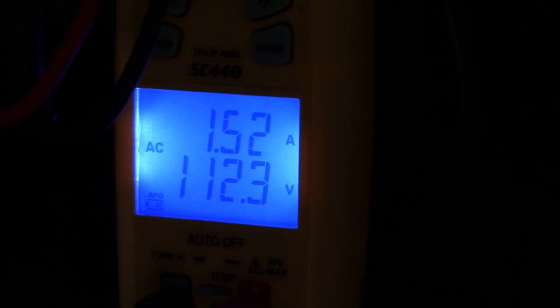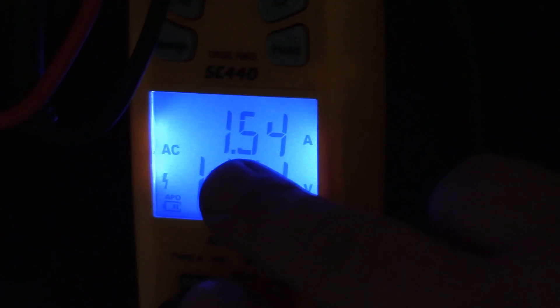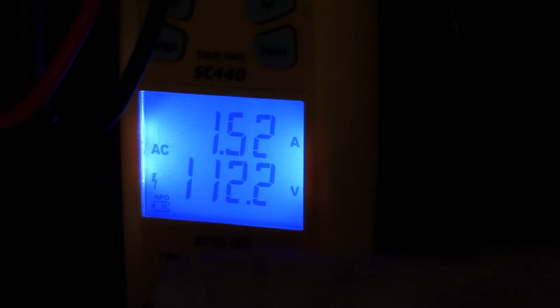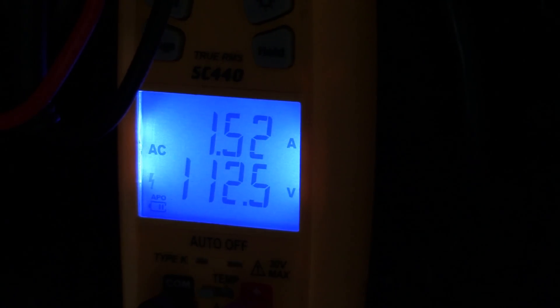Hello YouTube, this is Phillip 20 with Solar Power Electricity and Electronics. I'm going to talk about a little bit of electronics today. What you see in front of you is 1.5 amps at 115.7 volts — this is running off of my solar currently. This is my standard television.